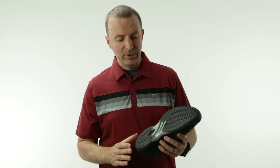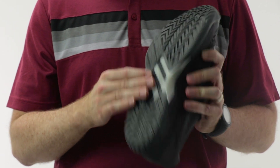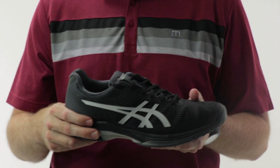One nice thing they've done to keep this shoe stable is a new midfoot stability piece called Twist Truss. This keeps the shoe very lightweight and low to the court, but stabilizes the midfoot so your heel and forefoot stay stable when you're running side to side.